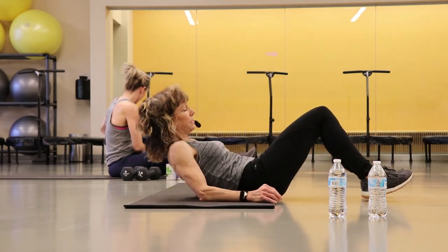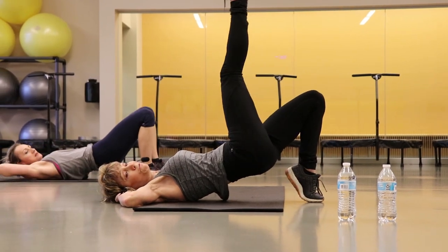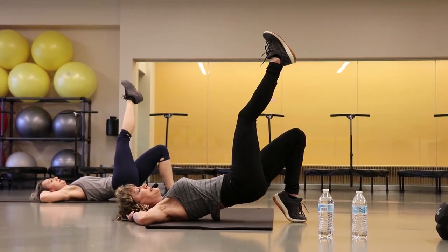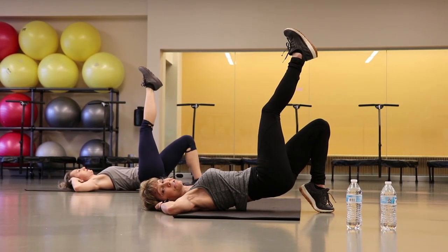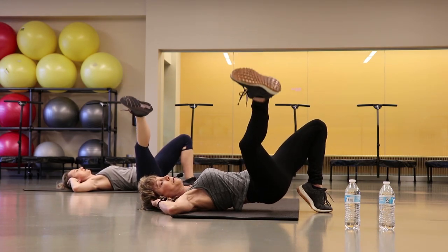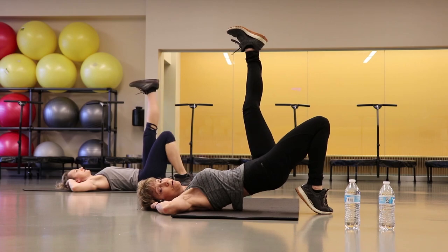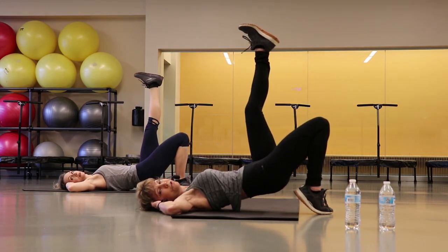We're going to take it on down now to a bridge. Just lay down, bridge yourself up — it can be flat-footed or you can come up on your toes. Lift one leg and just let it drop. But here's the key: when you let this leg drop, this elbow and shoulder have to stay all the way down — don't let them come off the floor. This knee is looking right up to the ceiling. Inhale it down, exhale it up. Five more right here, last two. There it is, good job. Switch your legs. Drop it — shoulder and elbow all the way flat, think of them glued to the floor.